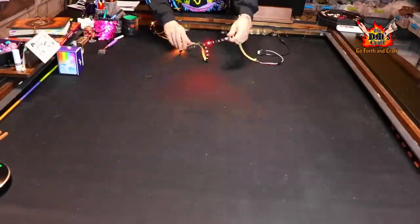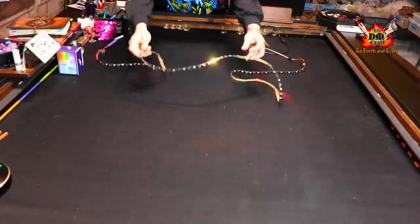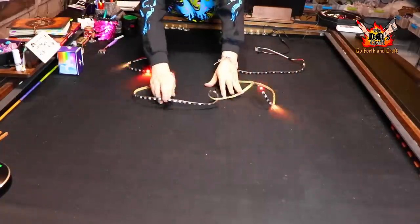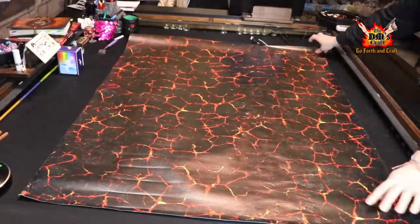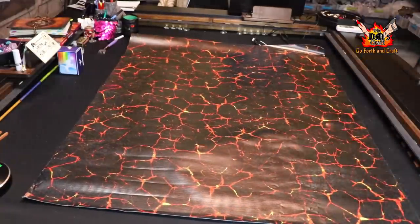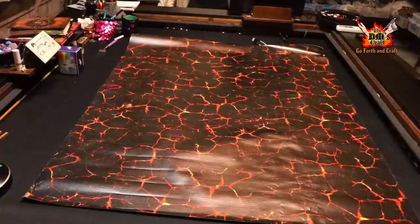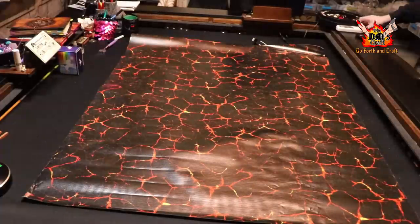Here's another practical application — I plugged the lightbox mini into a string of LED lights with a program running flashing red and yellow lights. I put a lava mat down and you can see the sparkles in the lava flashing around. Let me turn the lights down so you can see better — just a great application.